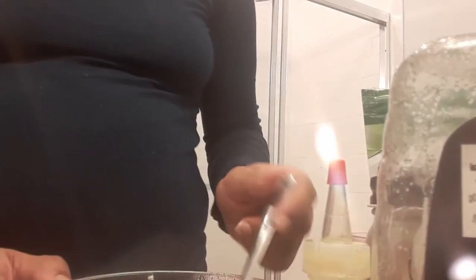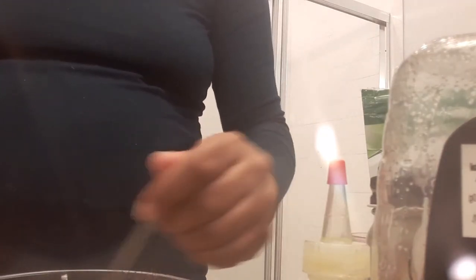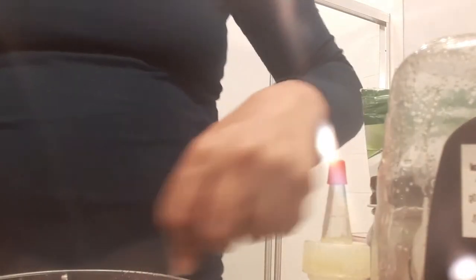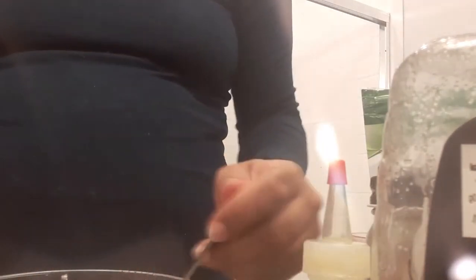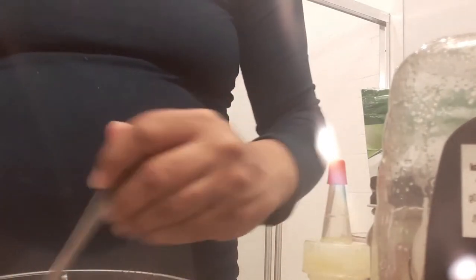Hibiscus is good for strengthening the hair roots and it protects the scalp from damage. It helps treat dandruff, adds tons of moisture to the hair, and — like rice water — it keeps you from going gray. Hibiscus is also another great source of vitamin C.